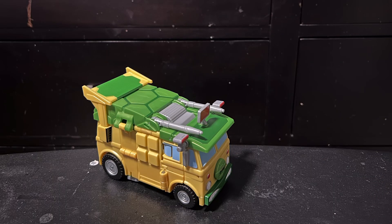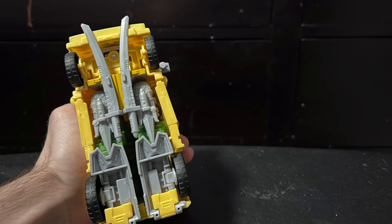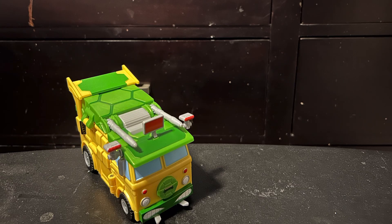And here he is in party van mode — or party wagon, as I think they actually call it — and I absolutely love the way it looks. If you gave this to me, I would not immediately be able to tell that it's a Transformer; I think it would just be a regular Ninja Turtles toy. I do think it's a bit inaccurate because the waffle thing on the side is supposed to be red, but I actually like it better that it's all yellow. I also love how all the weapons and the turtle heads store inside the vehicle mode — they all store on the roof of the vehicle, which is supposed to be the turtle shell, which is really sick.